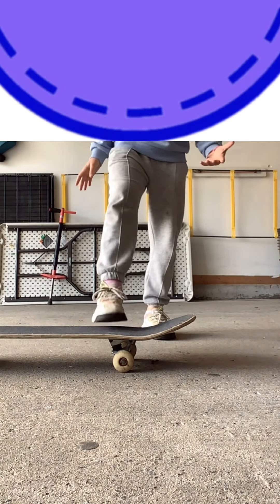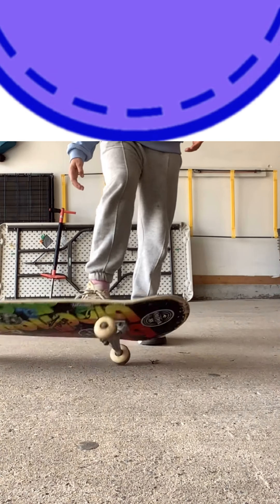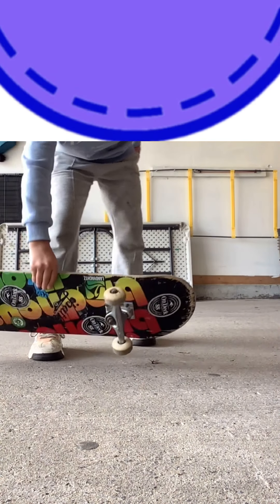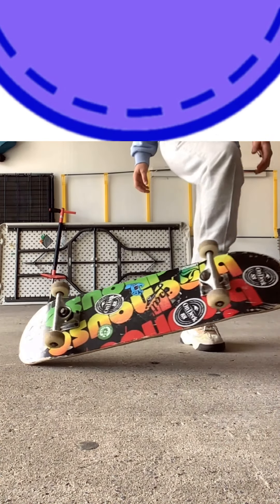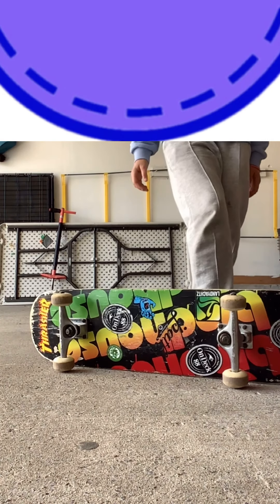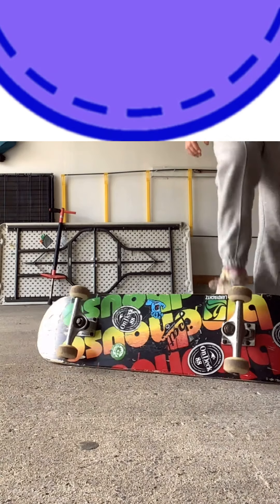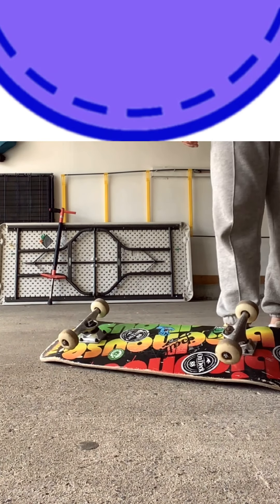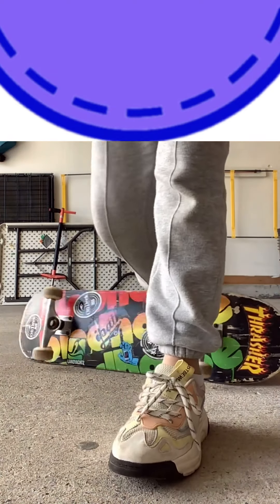You can start from there, you can start from the roll, or you can also just place it down like that. So you go like this, then you drag your foot forward like this, and then you stomp. Okay — example time.